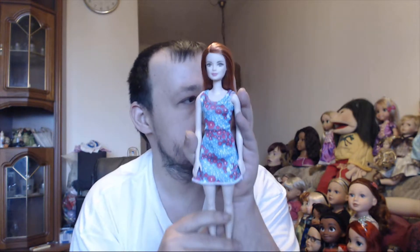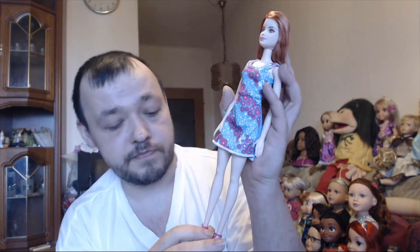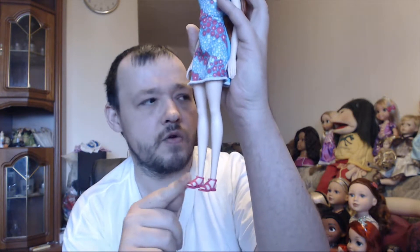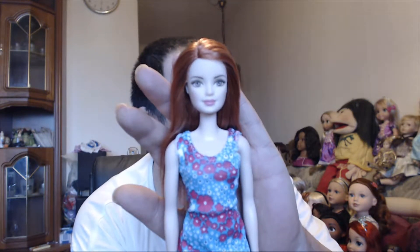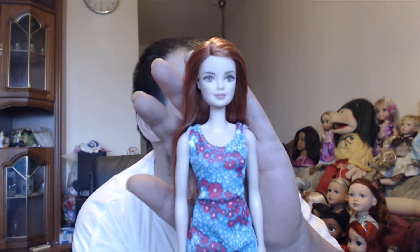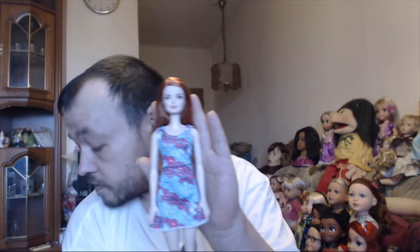Then I also have the redhead from this pack. They all have different dresses and different colored shoes, but the texture of the shoes is always the same. I named the redhead Amelia. She reminds me of a German TV store for some reason, but that's how it is.